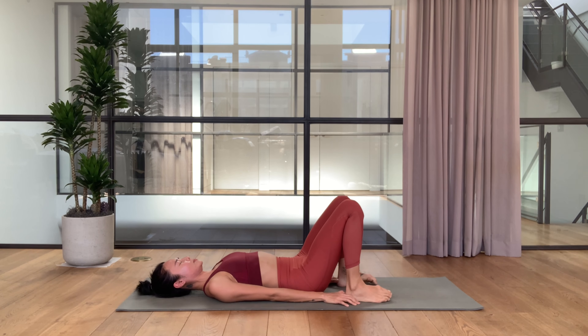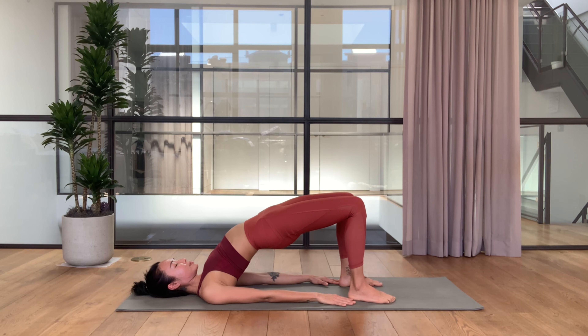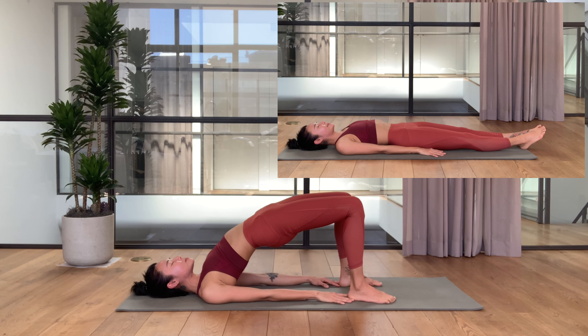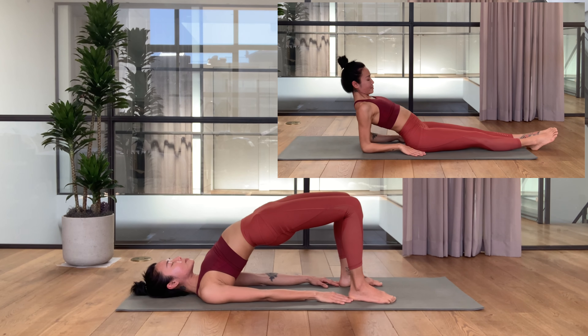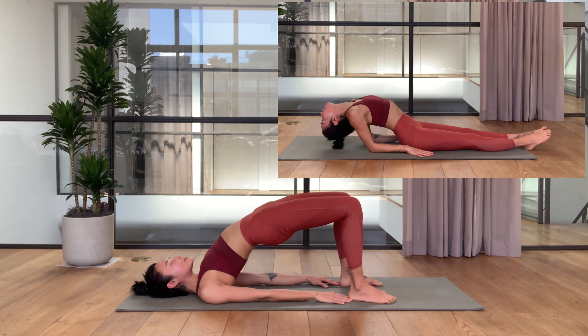Counter pose here. First one — you can do the bridge pose to open the front body. You can also do the fish pose. Inner thighs engage, press your heels down, roll your hips up, reach your fingertips forward. Optional: you can do the fish pose — press your elbows and lift the chest. Exhale, roll the body down.